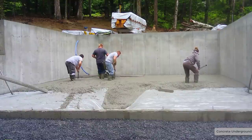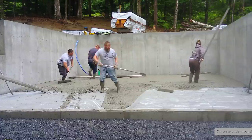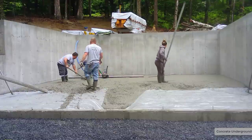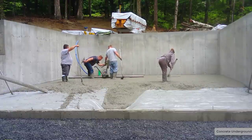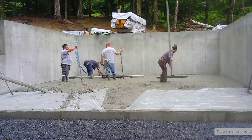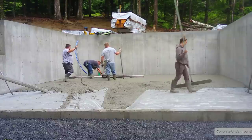We'll schedule a pour — a house pour like this, whether it's big or small. We consider this a small one, but we'll schedule one of these pretty much every single day. On a lot of days, we'll go pour something else or we'll go set up a slab, a pool deck, a stamp patio, or something. So we're always working on a couple different jobs — at least a couple different ones every single day.